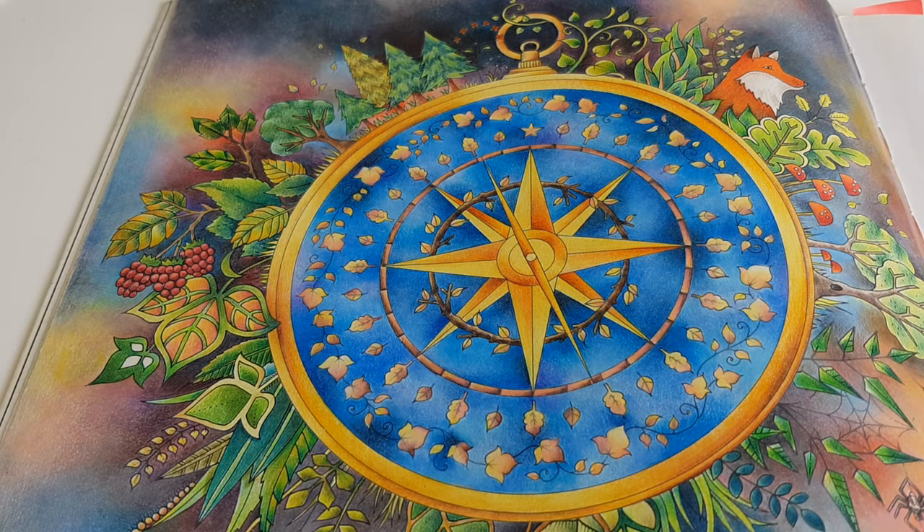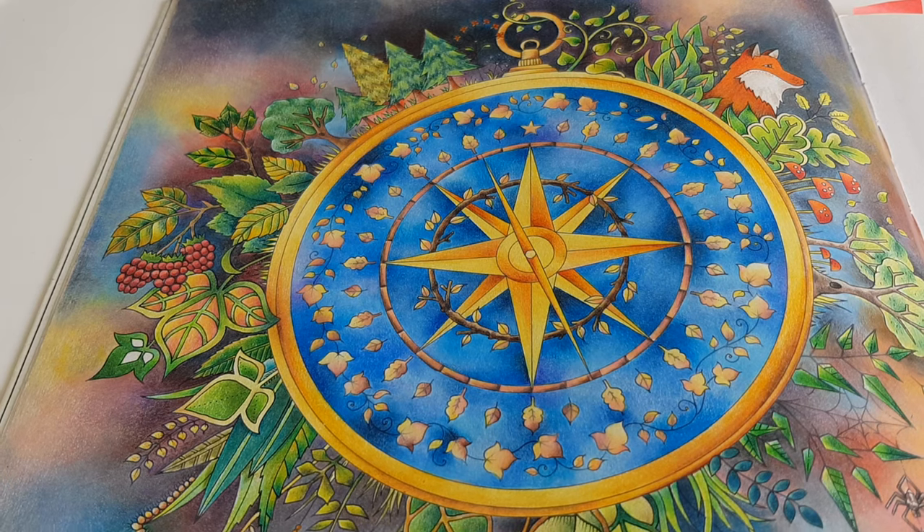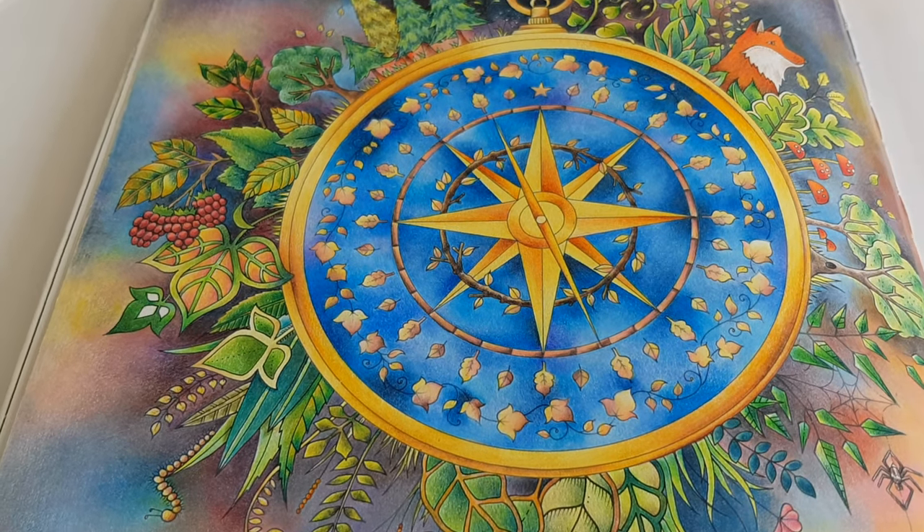Welcome to episode 2 of Color Yourself Calm. In this episode I'm going to answer a question from a viewer who asked how to color larger areas and backgrounds in a coloring book, for example. First I'm going to show you a couple of examples that I have done myself, and then I will show you how I build backgrounds with colored pencil.